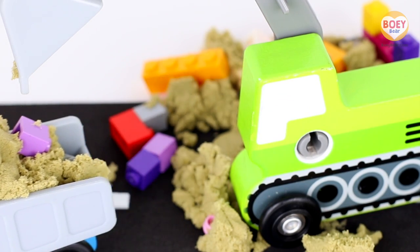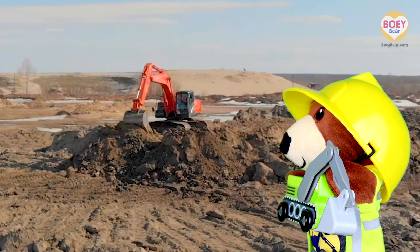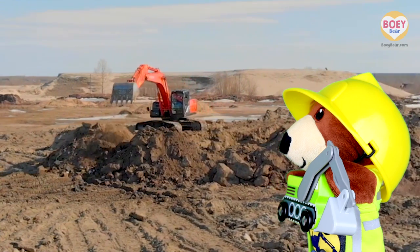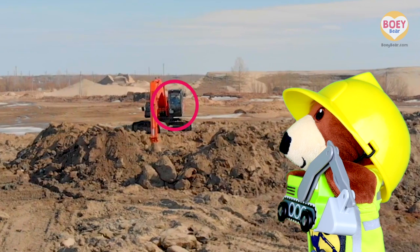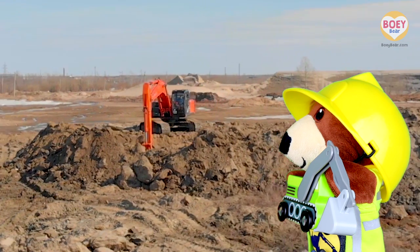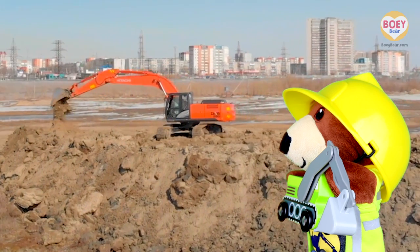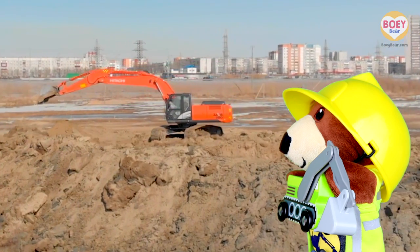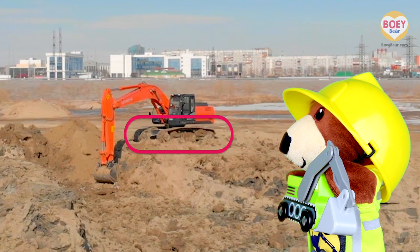Let's have a look at it in real life. There's the bucket and the driver sitting in the cab. It has a really long boom and tracks to keep it stable on the bumpy ground.